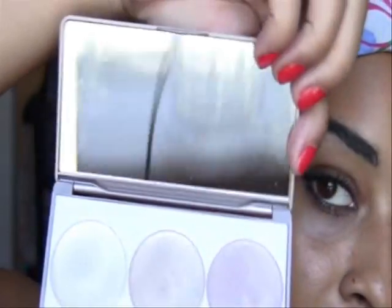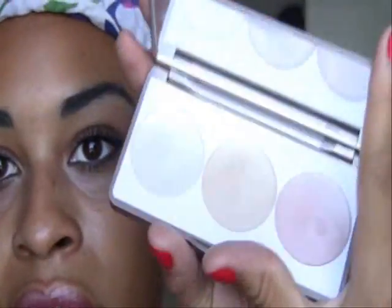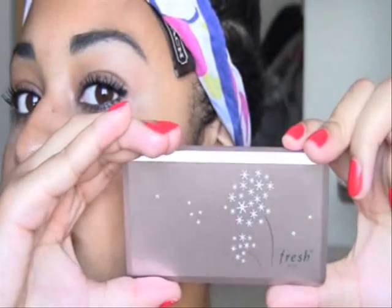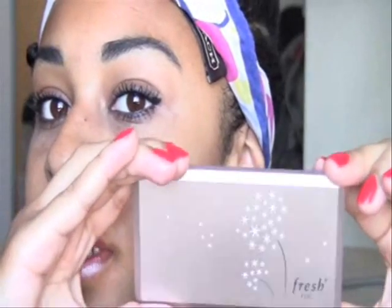It also comes with a really nice mirror — this one has fingerprints all over it because it's mine. But yeah, this is just a really beautiful compact. I think this is gorgeous. And it's so small — it fits in any makeup bag. I just carry it around sometimes just for a mirror, to be honest.